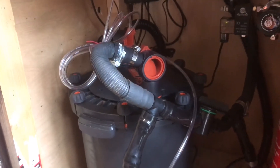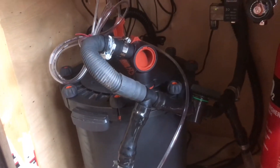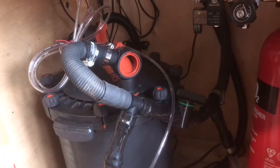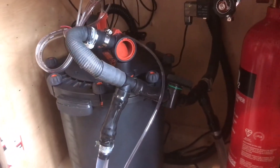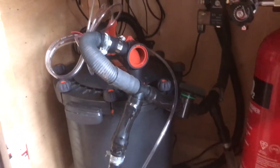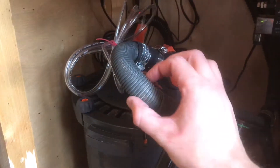I'm just doing a quick video to show you my FX5 setup with an inline CO2 diffuser. The reason I'm showing you this is because I've tried to set this up and done a lot of research online, and there wasn't just one place I could look which would tell me everything — it was a bit of a pain to be honest.